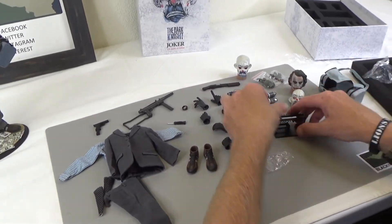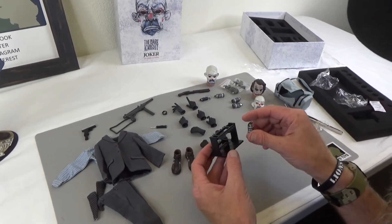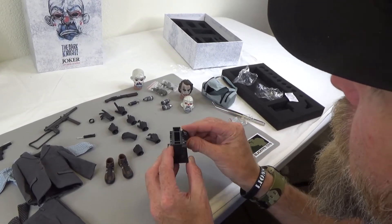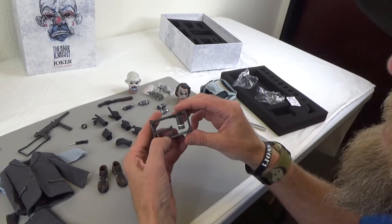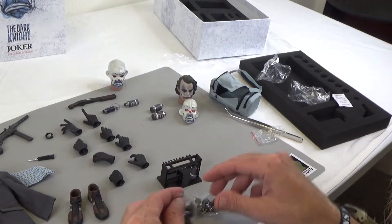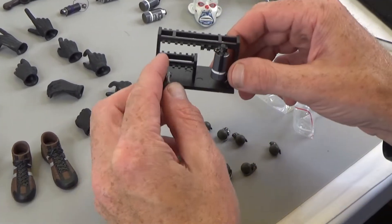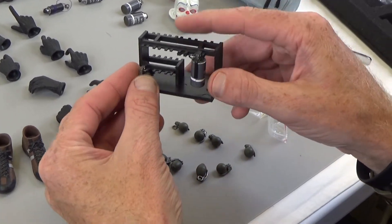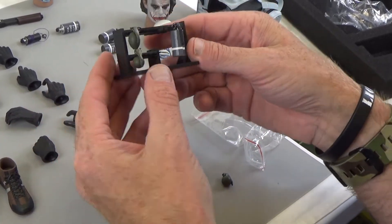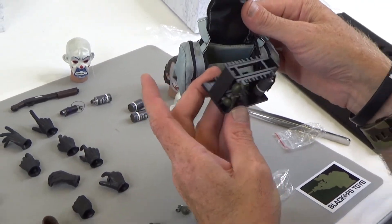Let me just show you these grenades real quick. If you don't know where these things go, there are these things called pictures online. You can see how they sit, and all of these grenades will tuck into here. Look at all these grenades — so many grenades, so little time. So much stuff to blow up, so little time. You can kind of see how they all fit in there.